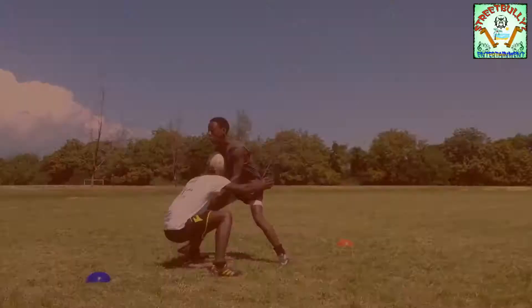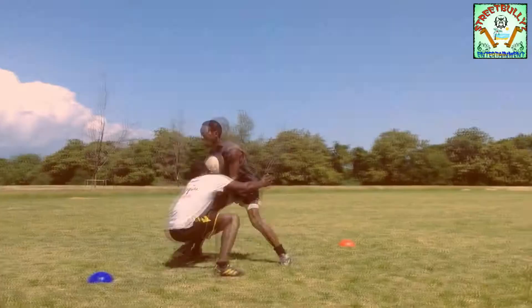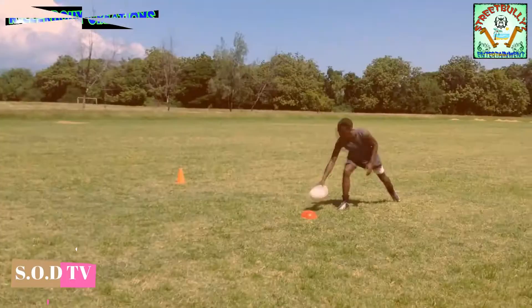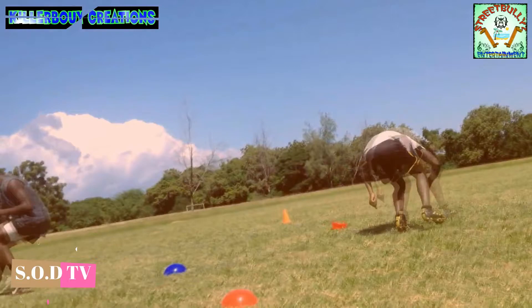Once you receive the ball at any angle, the opponents are ready to tackle you. So you position yourself knowing in mind that you are the target. Take a charge towards your opponent, then fake him using your strong foot, then charge to the weaker shoulder.